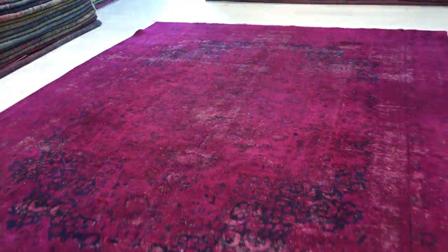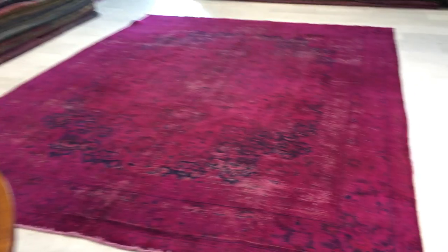From this side the carpet is even more reddish foxy combination. Very unusual carpet colors. You'll be buying this carpet directly from us the producers, and the best price is guaranteed.